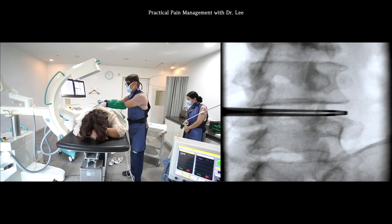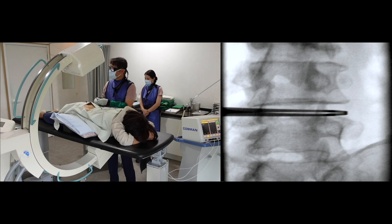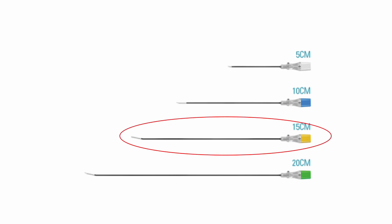I begin inserting the RF cannula at the L4 root. I usually select the 21 gauge, 15cm long, curved needle tip type for the lumbar spine.